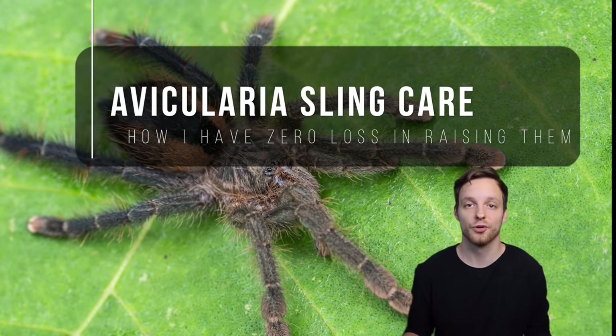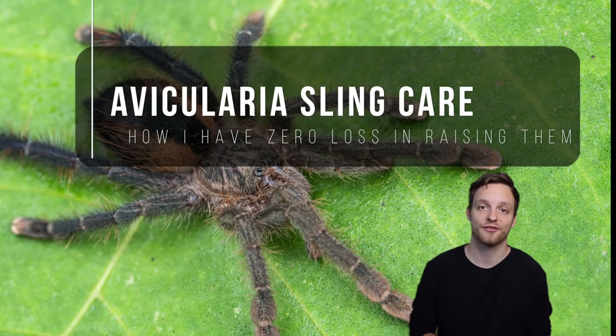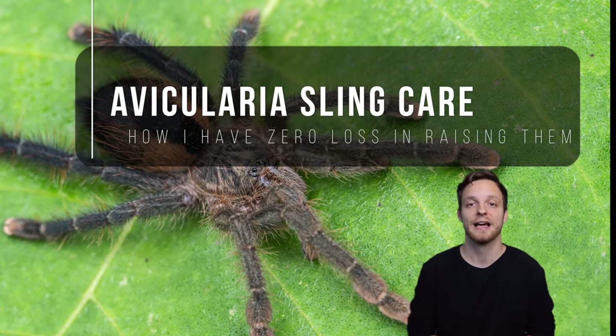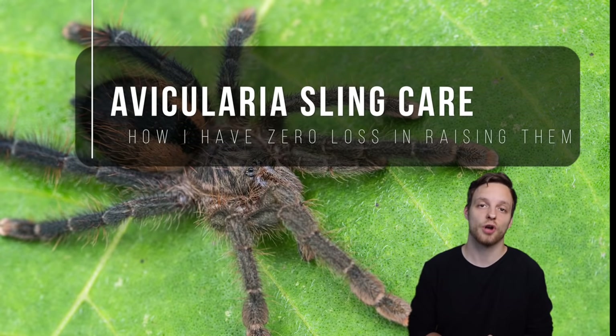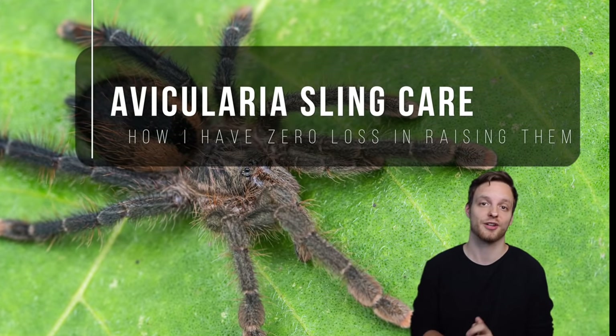Specifically how you keep your Avicularia slings — your spiderlings — the ones you raise from babies to adulthood. That's the topic we're going to cover right now, so stay tuned if you want to know more about this topic.